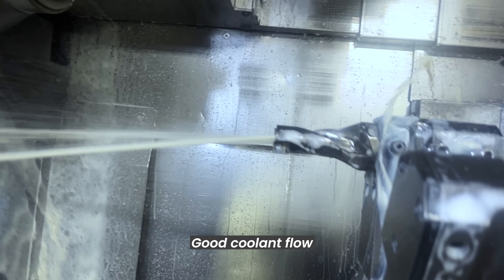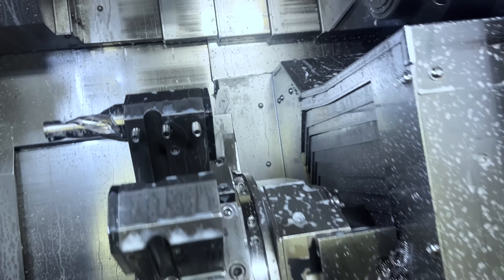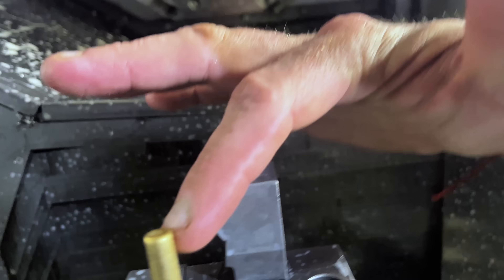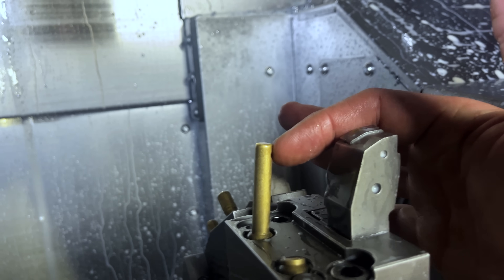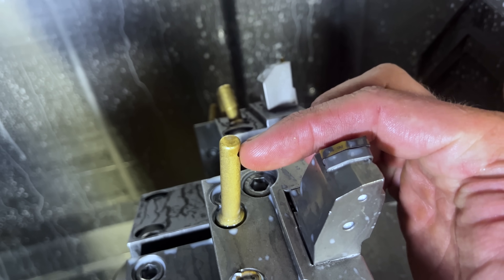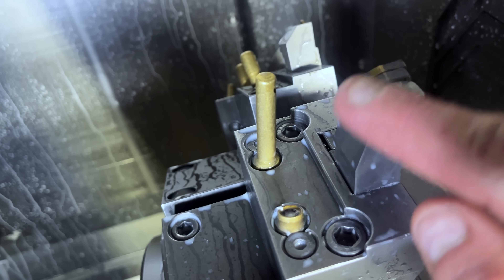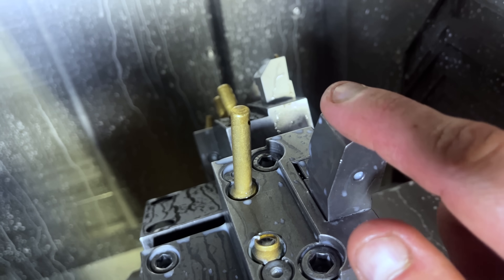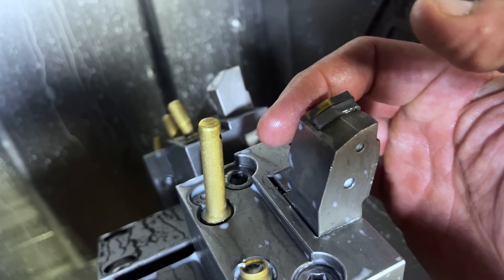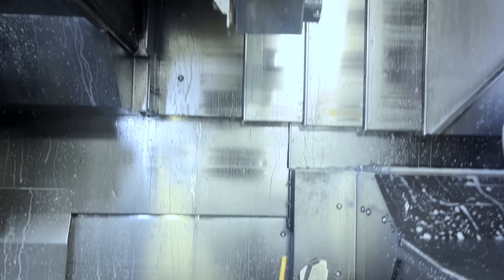Here's one example of good coolant flow through the tool. Now in this turning tool here, the coolant nozzle is going to blow the coolant under the cutting edge. Our cutting edge is here — our coolant is directed right here. If you were to have a coolant nozzle blowing towards the back of the tool, that might add some benefit, but it would be minimal. Here, we're going to flood the cutting edge with the coolant. That's what you want.